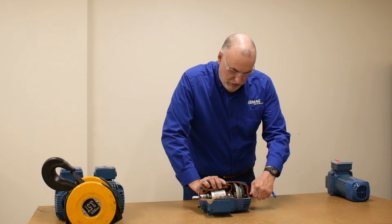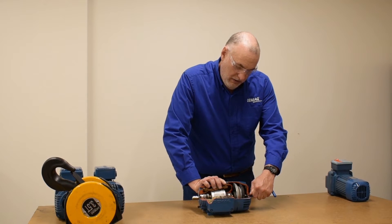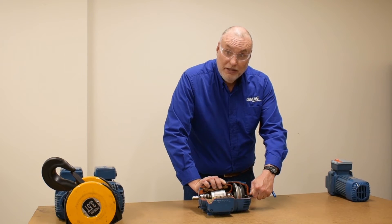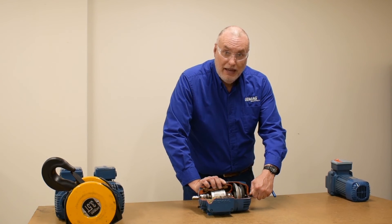Let the spring return. The distance between your thumb and the back of the fan cover on the motor is your axial displacement, which is a measurement of your brake wear. Compare the value with published minimum and maximum axial displacements found in manuals.